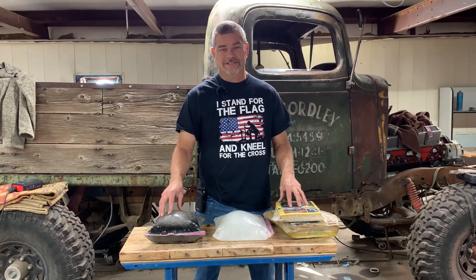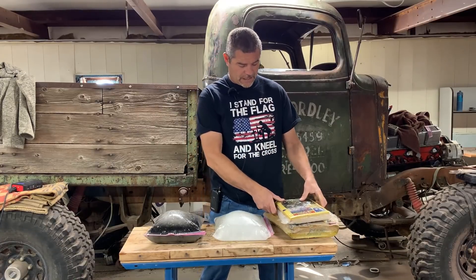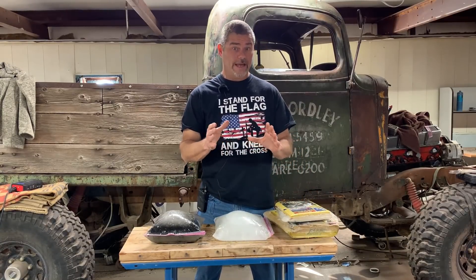Hey everybody, welcome back to Going Ballistic. Justin and I got an interesting video for you guys today. What we're going to be shooting today is called Pycrete. They call it a wood alloy.